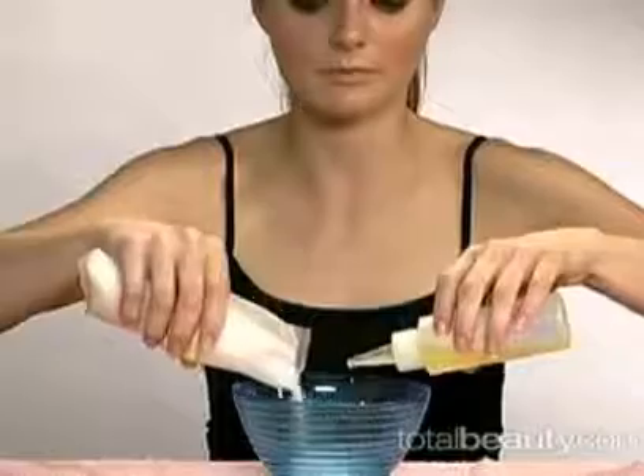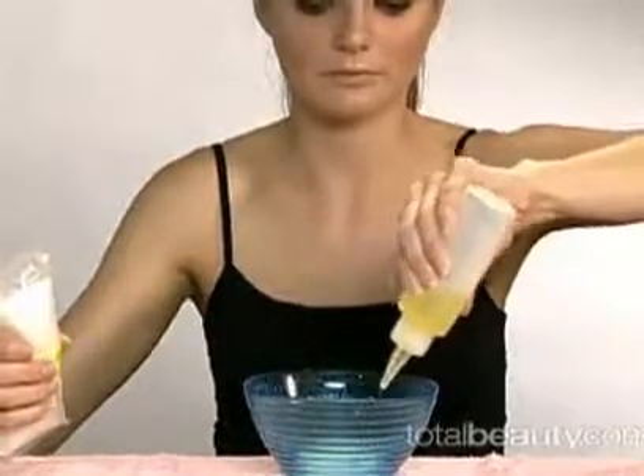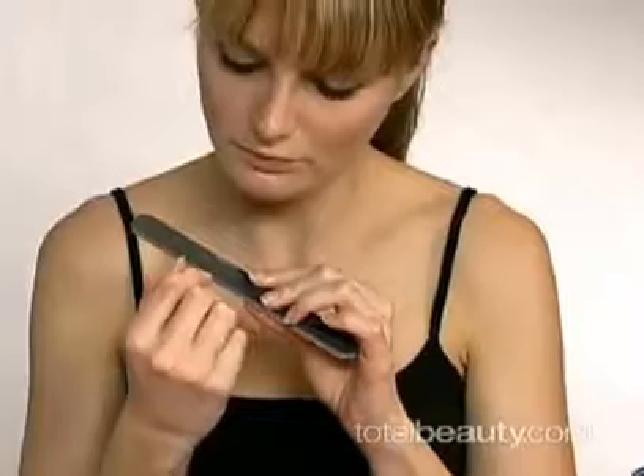Get oil and sugar and mix them in a bowl. If you like, you can add essential oil. Put it aside and file your nails to the desired shape.